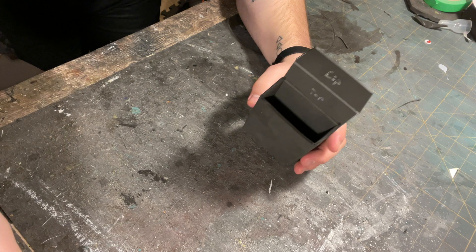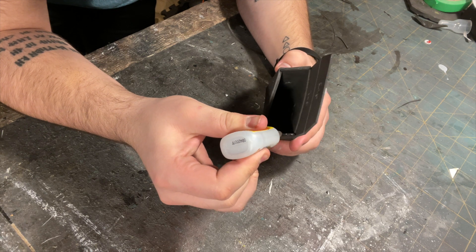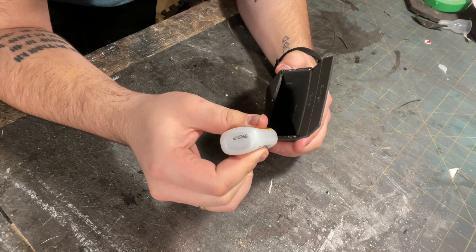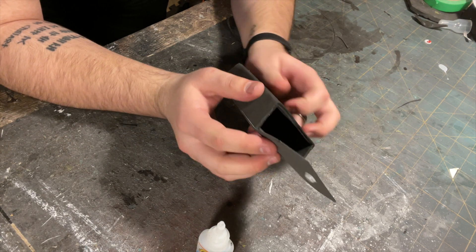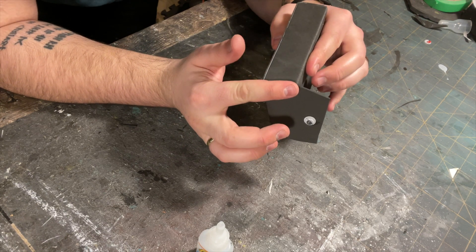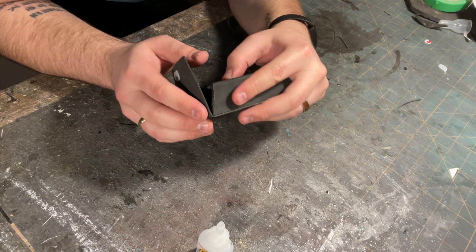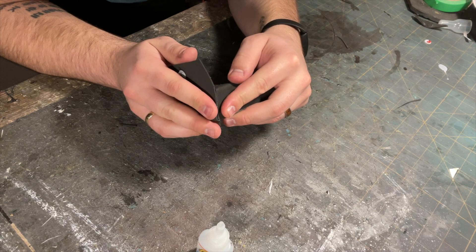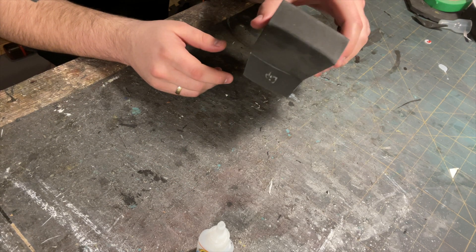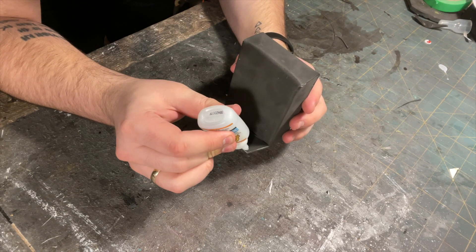Now apply glue on the top faces of the pouch like here. Once the glue is ready, glue down the top. Make sure the faces are flush. Now apply glue on the edge of the lip just beneath the googly eyes, and place it down onto the pouch.